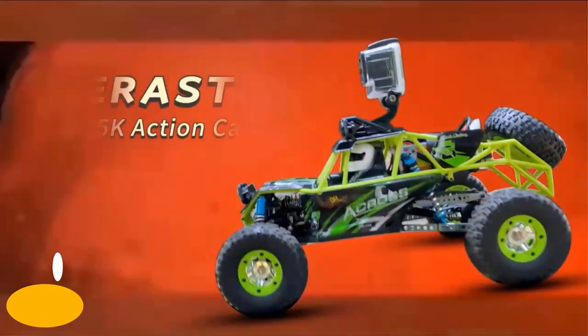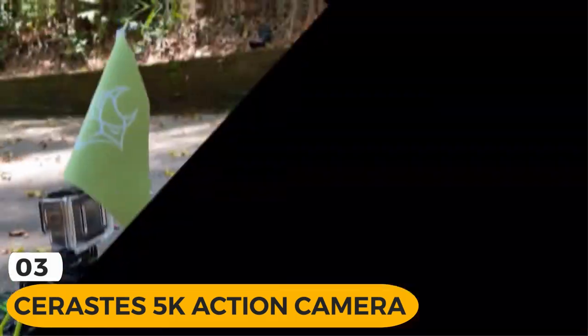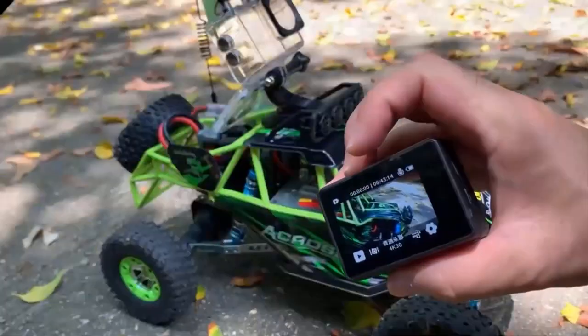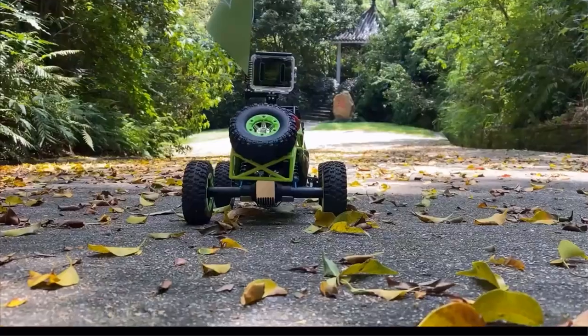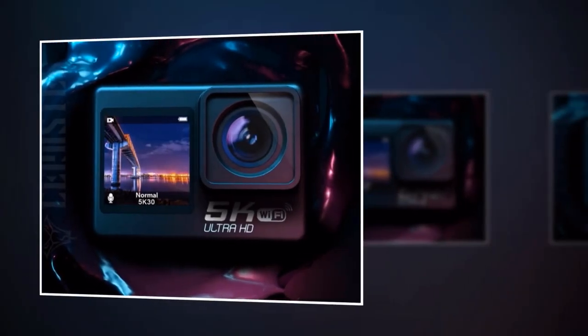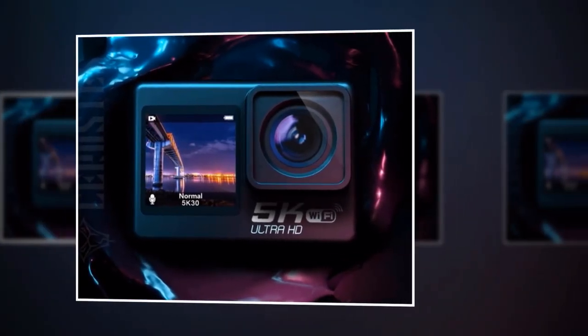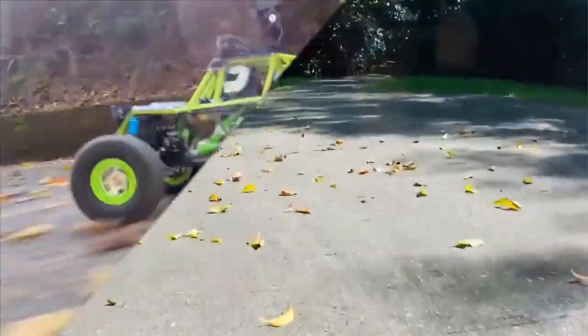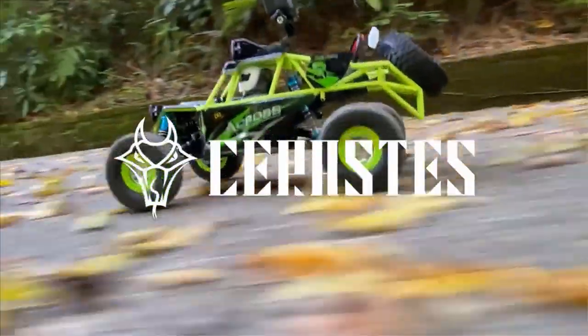Introducing the SJCAM SJ8 5K action camera, the ultimate companion for capturing your adrenaline-pumping adventures in stunning detail. Its built-in Wi-Fi functionality allows you to connect your smartphone or tablet and control your camera remotely via a dedicated app. Capture those hard-to-reach angles or group shots without any hassle. The remote control feature gives you the freedom to explore while your smartphone acts as your convenient viewfinder.